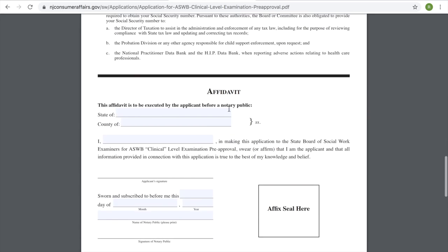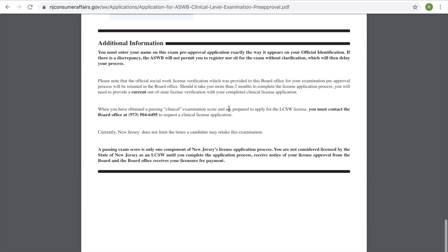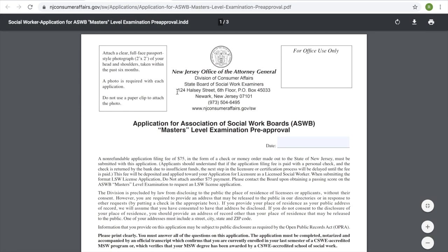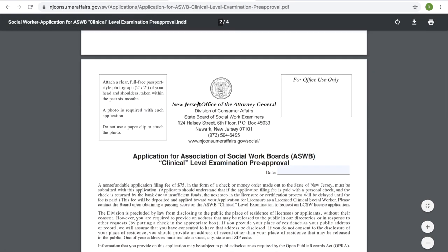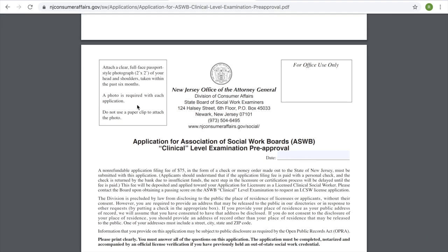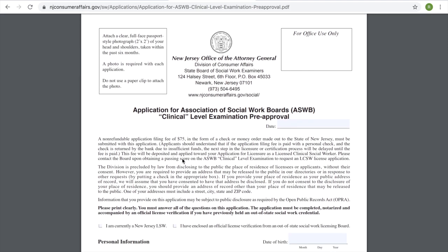This is what the LCSW pre-approval form for the state of New Jersey looks like. You also need to include an official copy of your transcripts for the LSW pre-approval. For both the LSW and the LCSW form, they're requiring a two-by-two photo to be attached. You can get a two-by-two at CVS or Walgreens and they're usually around $15.